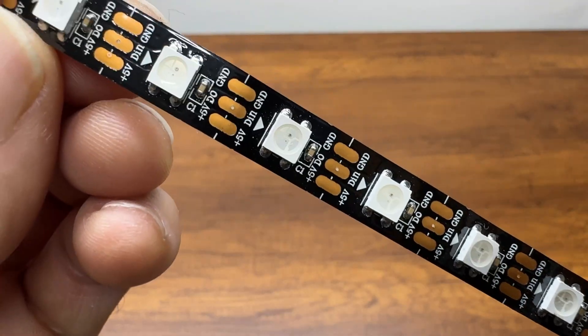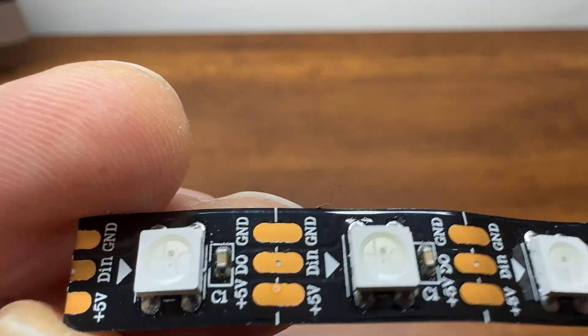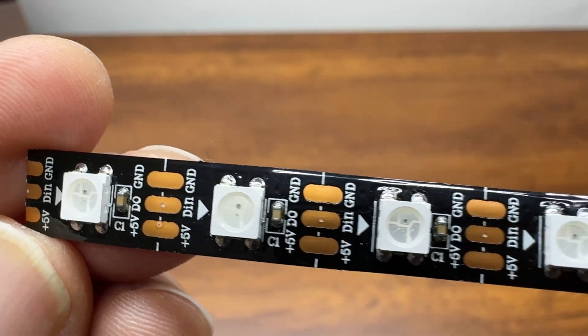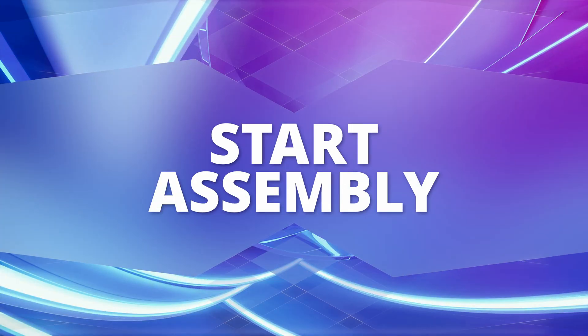The WS2812 LED stripes — pay attention to the arrow indicating the direction. The two screws and bolts that hold the lamp to the support.